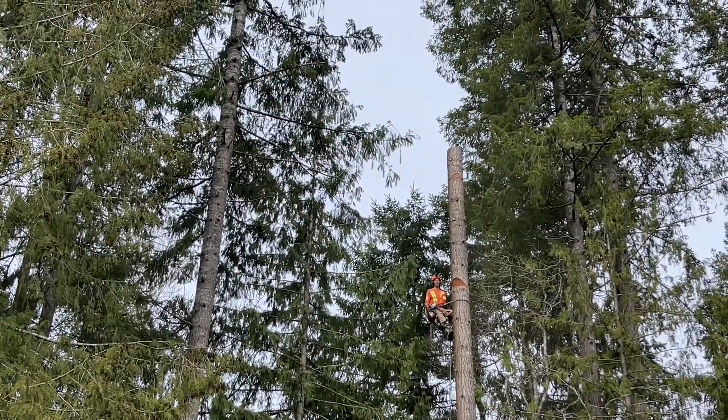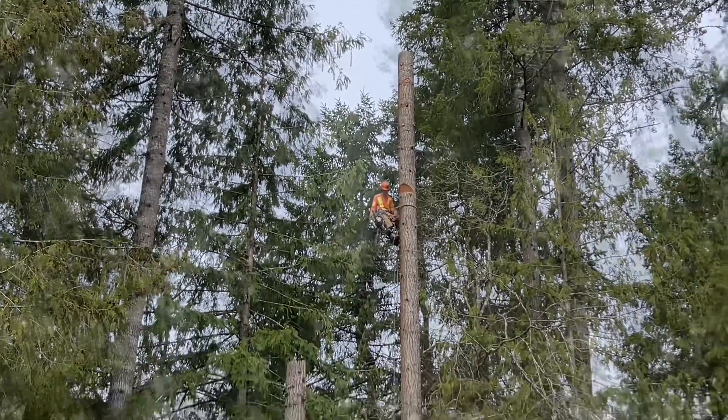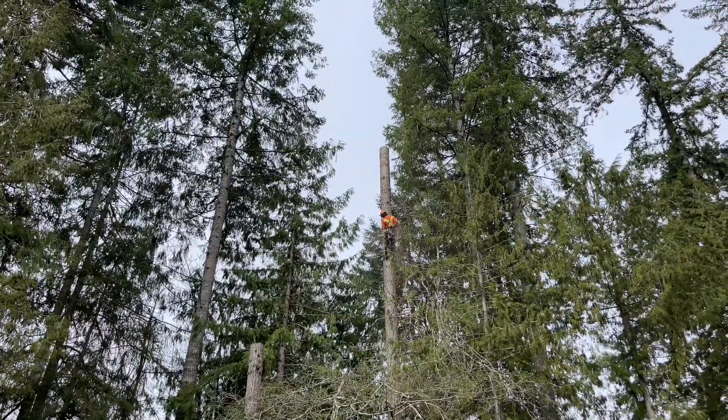Somebody get me a baby power saw! Let me make a chalk mark down here.